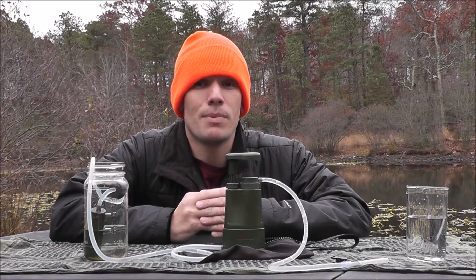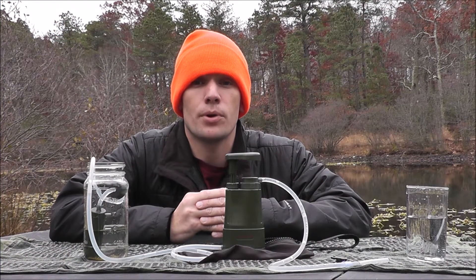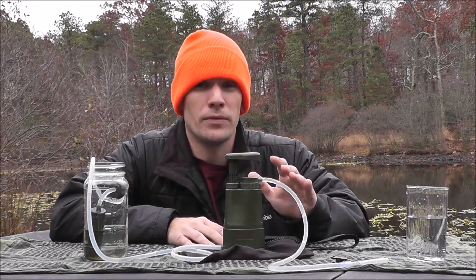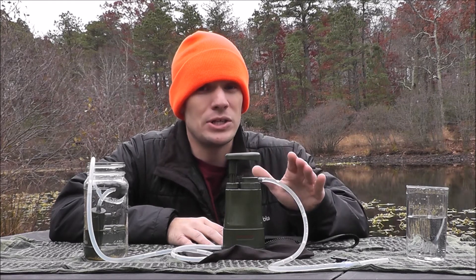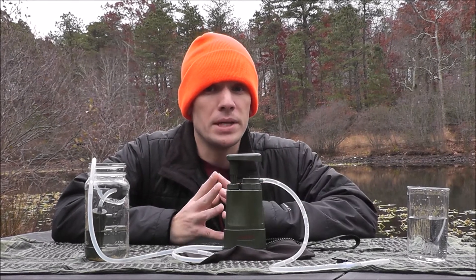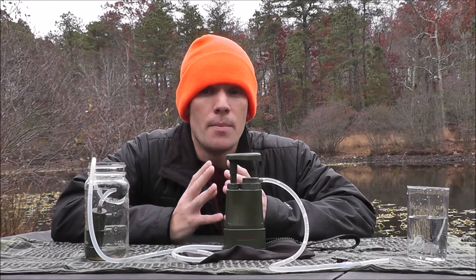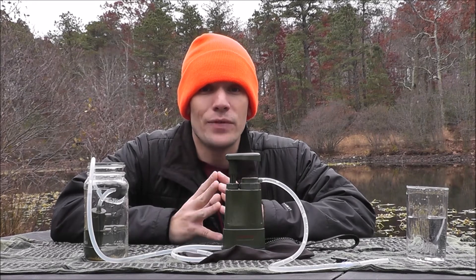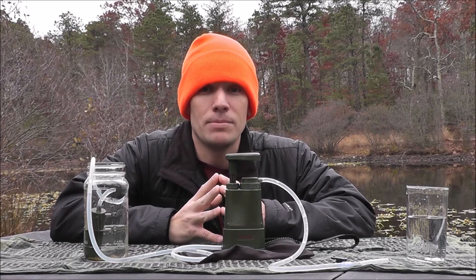This concludes my review of the Survivor Filter Pro-LE Water Filtration System — a great compact little water filtration system, perfect for backpacking. If you're on a budget, this is definitely a product I would consider. Feel free to leave your comments or questions below, make sure you subscribe to our channel for more great reviews like this, and check us out on Facebook. Thanks for watching Happily Ever Outdoors.